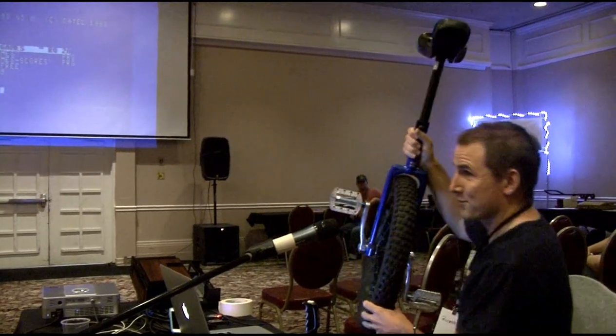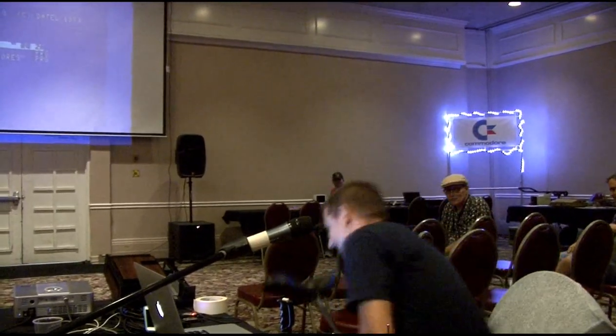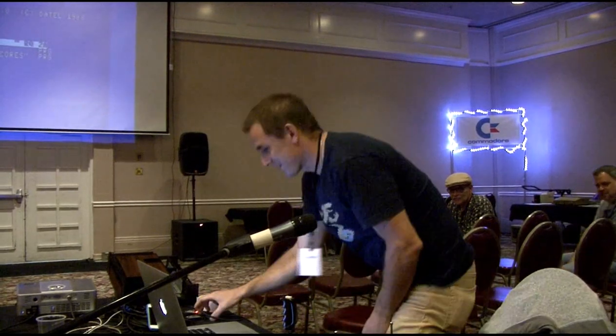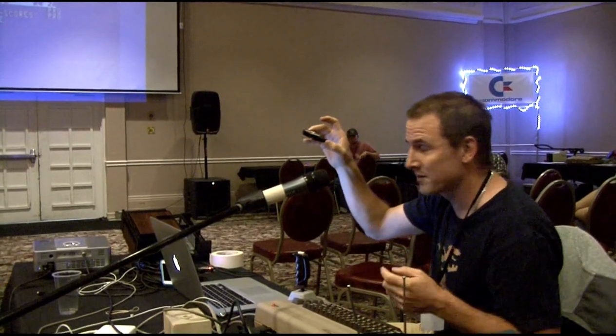This is a unicycle, for those of you who don't know what it is. And this is the device that I use to connect the unicycle with the Commodore 64.